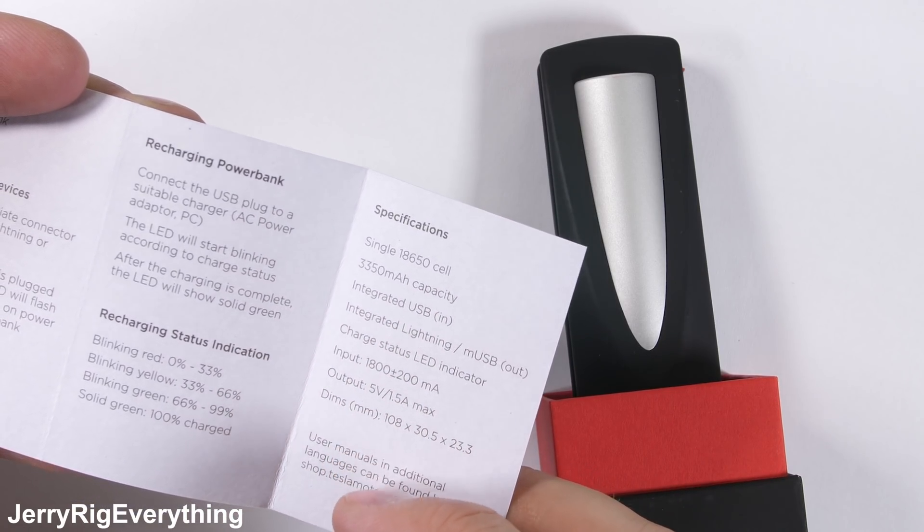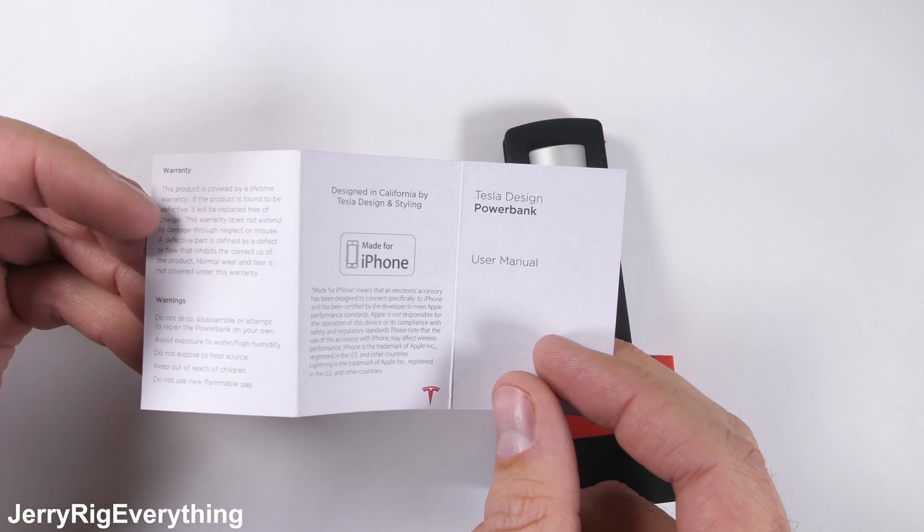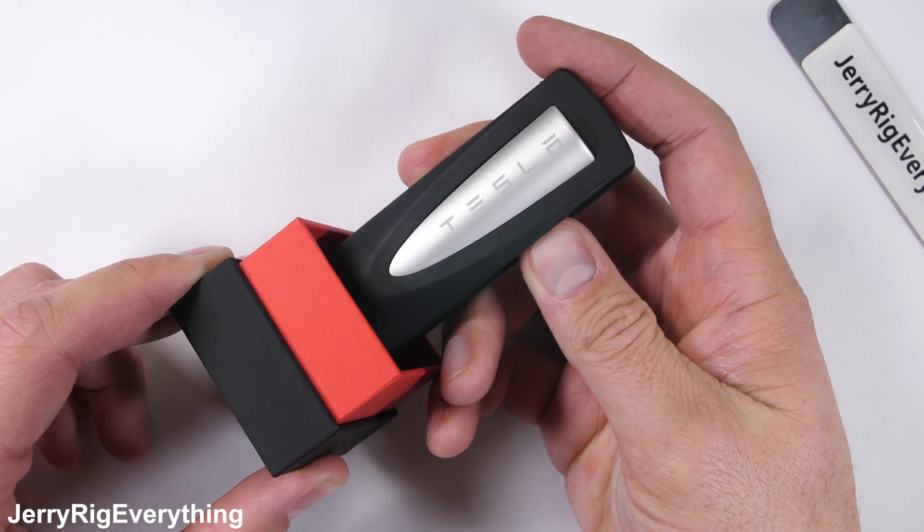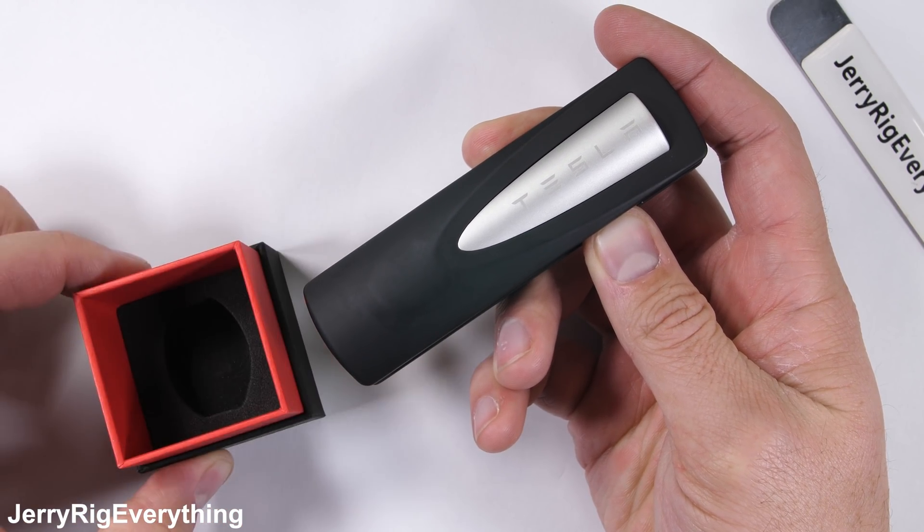It's interesting that inside the box, this Tesla charger comes with very specific instructions to not disassemble or repair it. So I think it's time to disassemble and repair it. Let's get started.